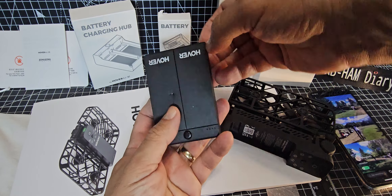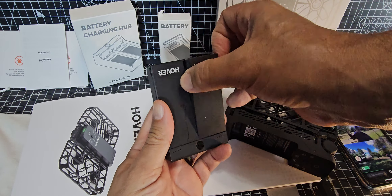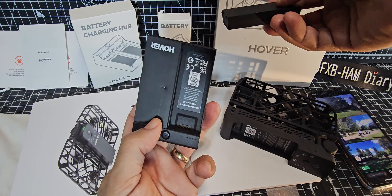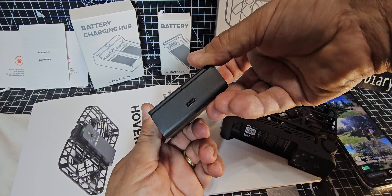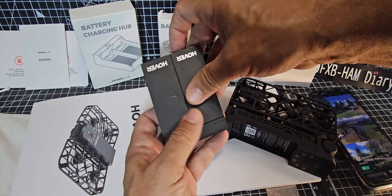Both sides have got a little groove there, and you want around a 30-watt USB charger. There is a lead included in the box — there you go, that's what it looks like.